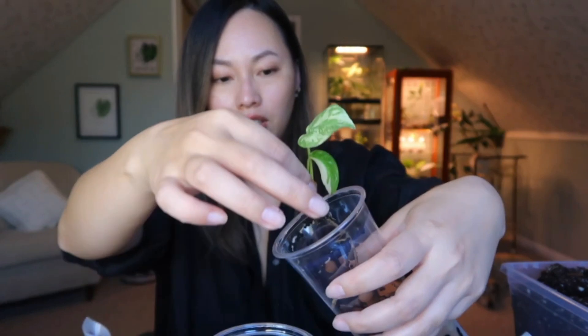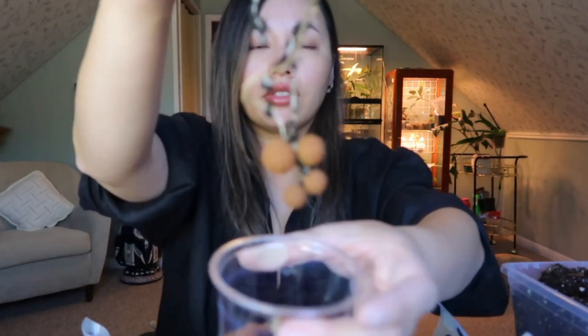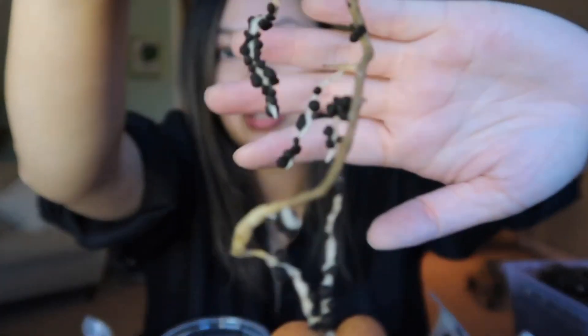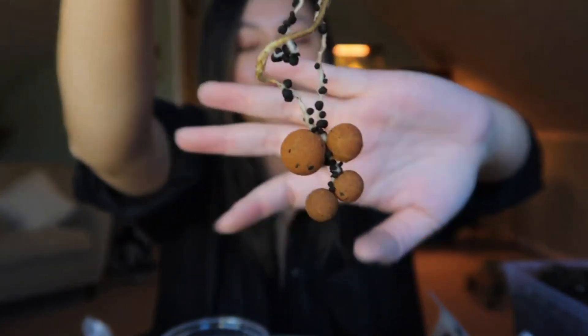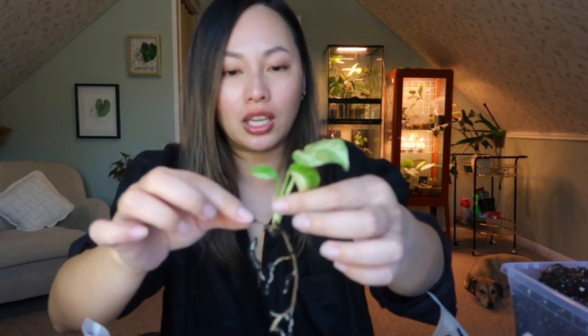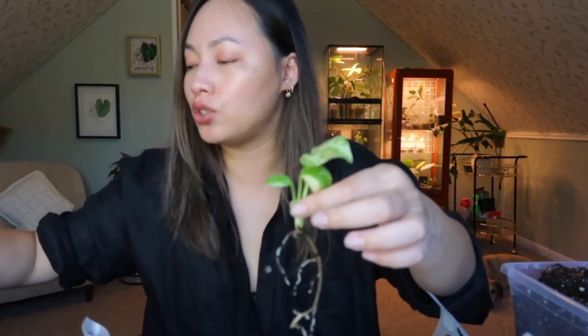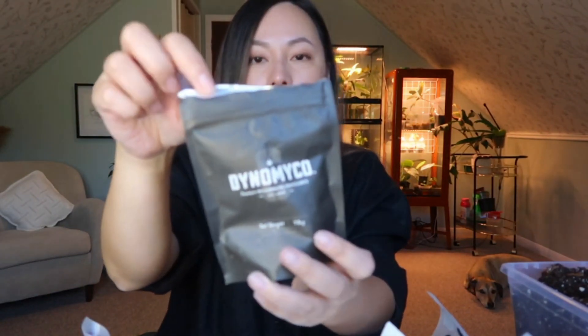Let me go ahead and just remove this — and whatever is attached to it, I'm just going to leave it alone. I don't want to mess with it. This is how it came out and this is how it's going to go in. This looks really good — lots of fuzzy roots and I'm here for that. What I'm going to do is actually dust it with some Myco. You guys know this is the one I like to use. I'm just going to dust it and then I will pot it up.